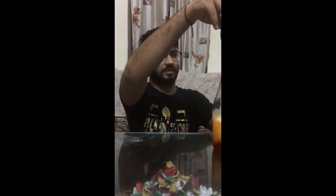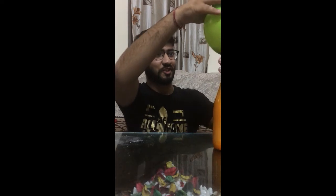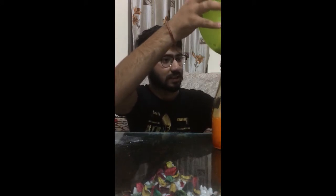And now watch guys, watch! The soda is coming up — watch — some more soda is left yet. That was awesome!